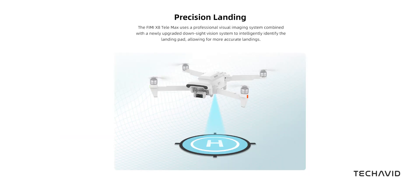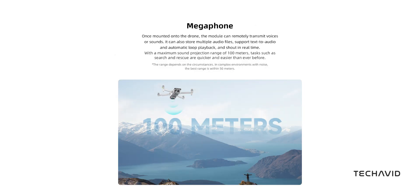Unlike some high-end drones, the X8 Telemax doesn't have full-on 360-degree obstacle avoidance. Instead, it relies on a downward vision system for landing assistance and stabilization. There's no fancy LiDAR setup or omnidirectional sensors, so you'll need to be extra careful when flying in tight spaces.